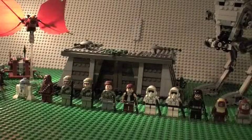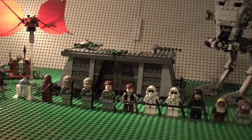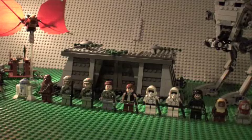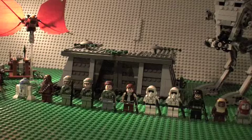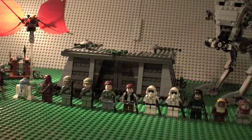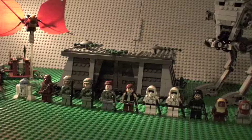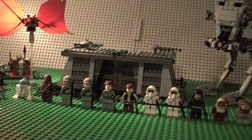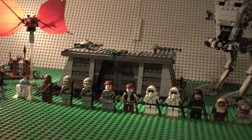Hey guys, it's David here coming at you with another LEGO Star Wars review — the Battle of Endor. Its set number is 8038, it's rated for children ages 9-14, and it has 890 pieces. It is the 10th anniversary 2009 exclusive edition.